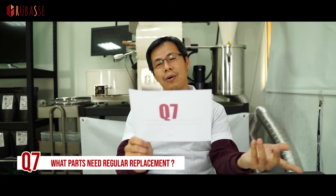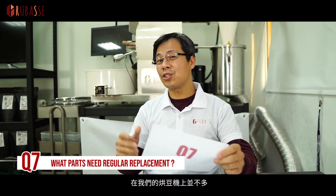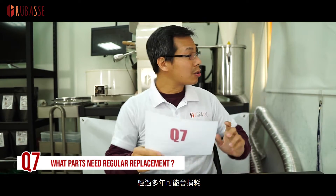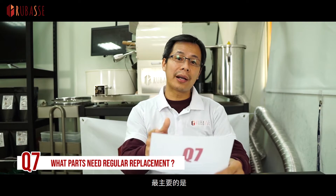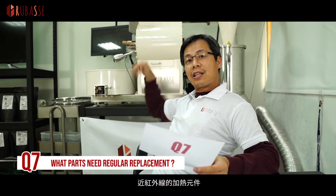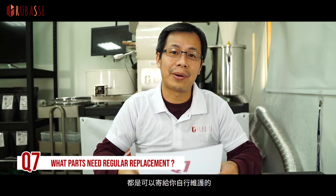Question 7: What parts need regular replacement? For our roasters, not much. The screen may wear off after a few years, and also the belt for turning the drum — those are small things you can DIY. But the major one would be the NIR infrared heating element in the center of the drum. That will be the major part, but I can still send you a DIY guide for the replacement — it's very easy.